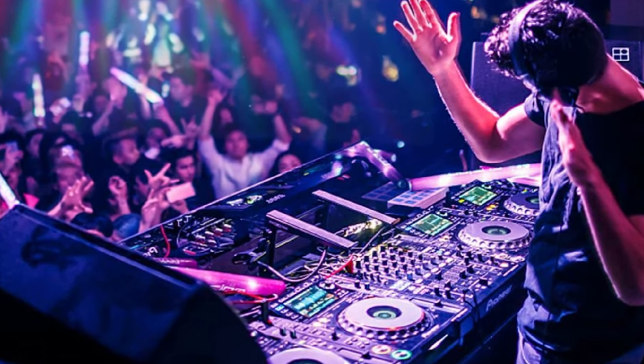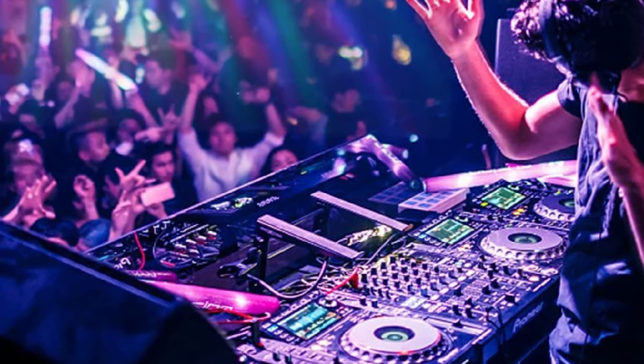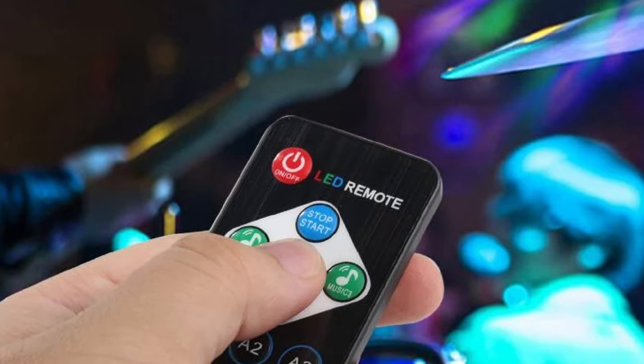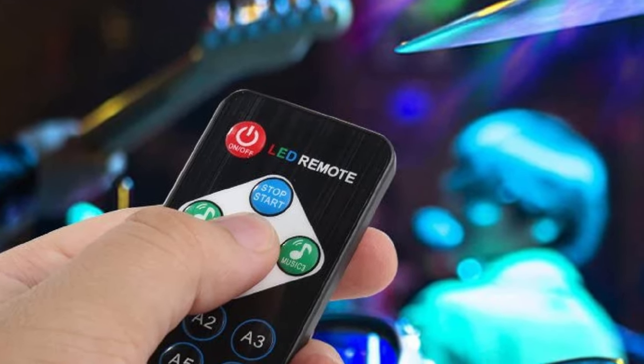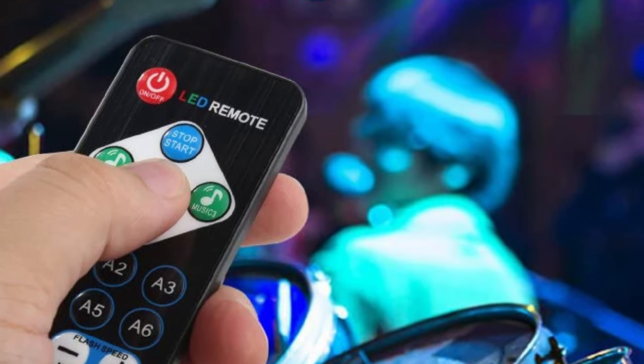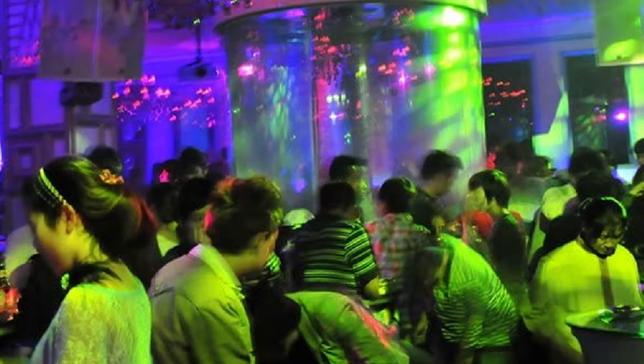You can set the lights to move on their own or in time to the music, and you can also adjust the speed of movement. Another positive is that they offer flexible mounting options, allowing you to install them the way you want. However, one minor gripe we have is that the range of the included remotes is limited.